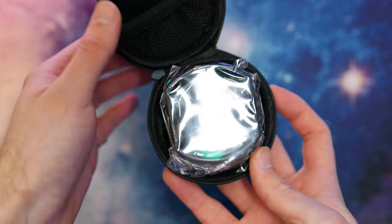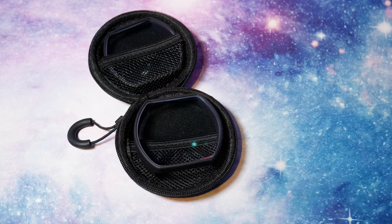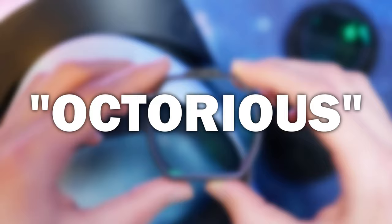I should say a huge thank you to VR Rock for sending me these lenses, but that doesn't mean I'm going to sugarcoat everything. This review is made to be fully honest, and there are a couple of criticisms I have which I'll get to later on in the video. They have also given me a discount code that you can all use for 10% off any of their lenses for any VR headset, so use the link in the description and apply code OCTURIUS at the checkout.